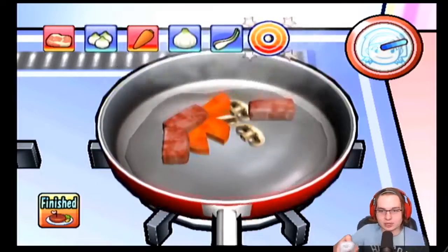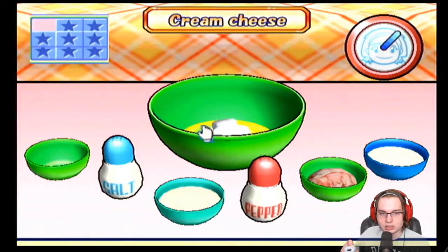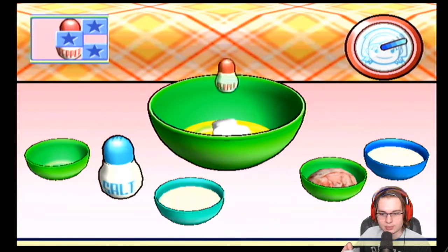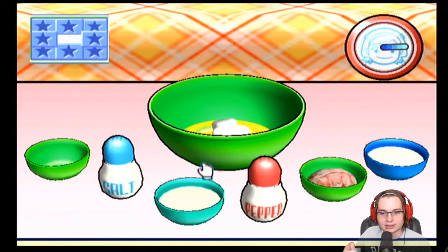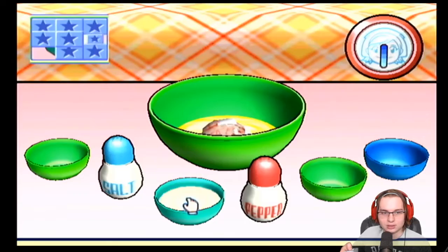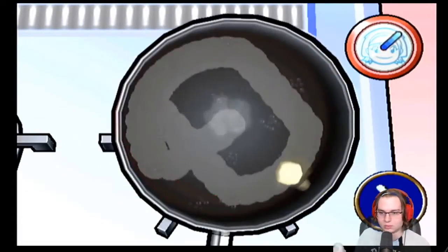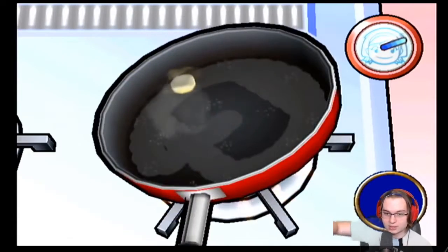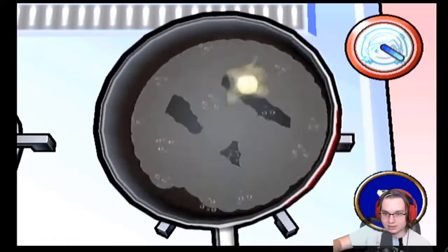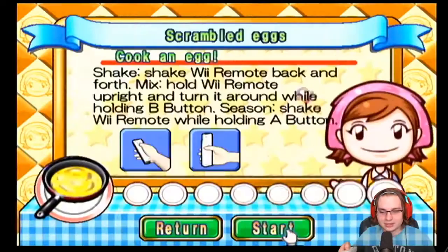I didn't realize mushrooms went that fast. Scrambled eggs — it's cream cheese. This is gonna be a salt or pepper thing. This is pepper — thank you for waiting until one of the last few blocks. Oh, crab — interesting. Spread the butter. There's like a dead zone that I can't do anything with. Cook an egg.